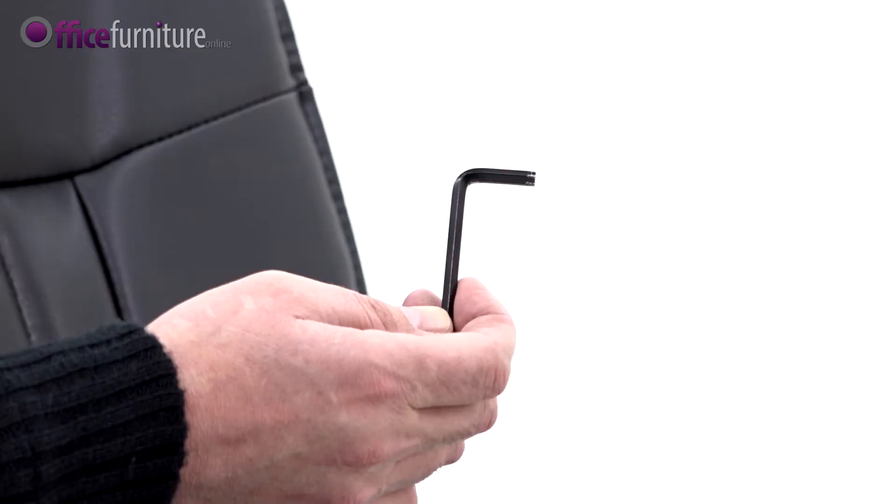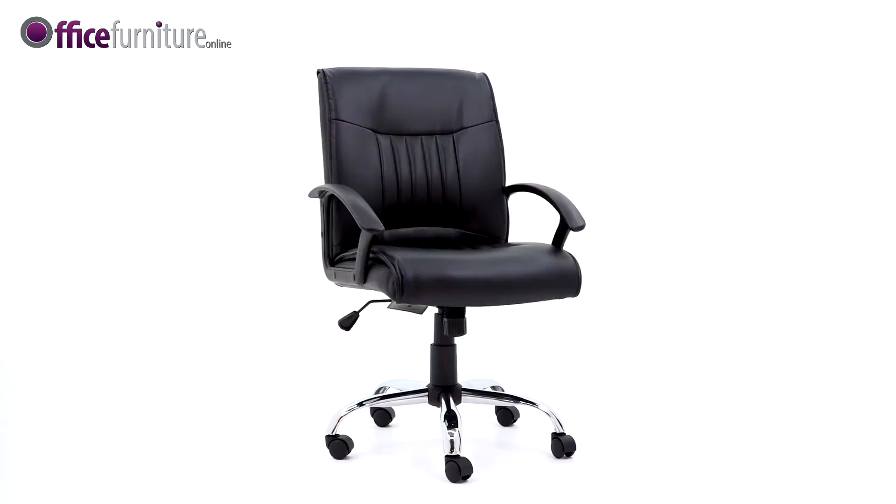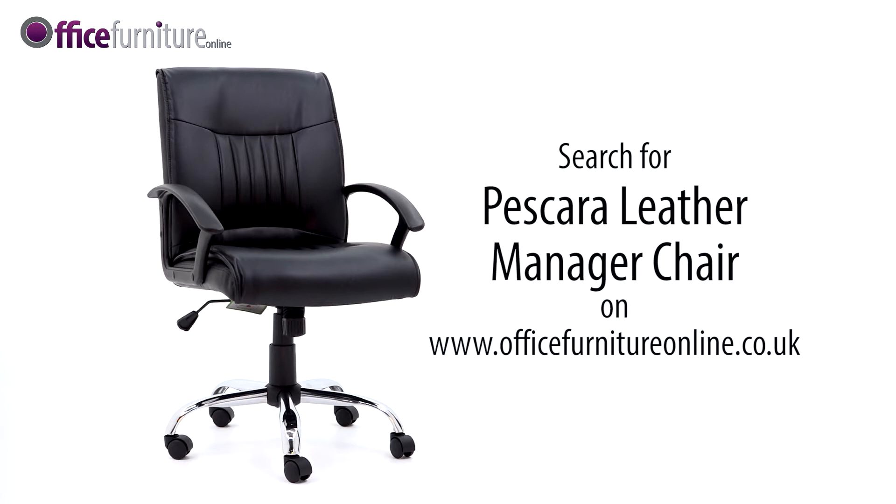Please keep the Allen Key to check the bolts every six months to ensure they're tight, and tighten any if they've come loose. And there you have it — your new Pescara leather-faced manager chair is ready to use.